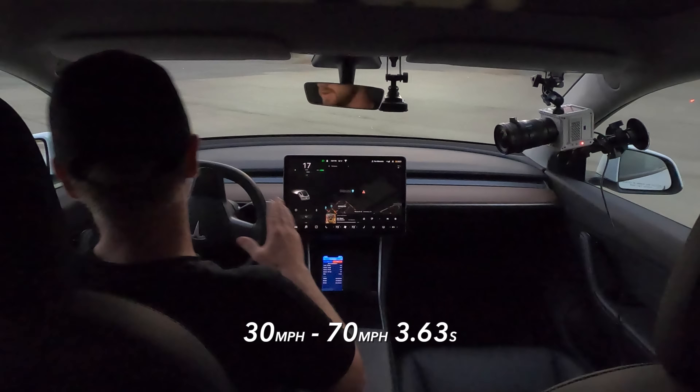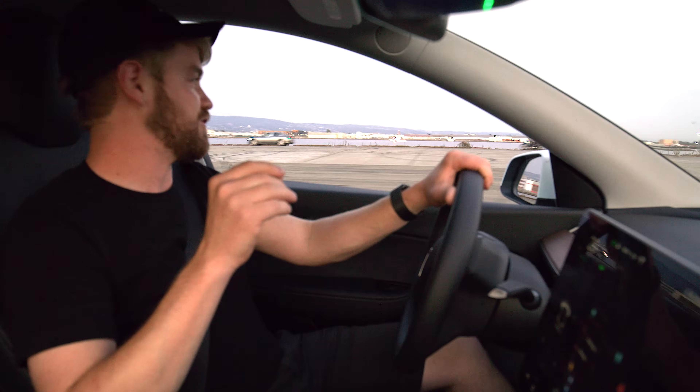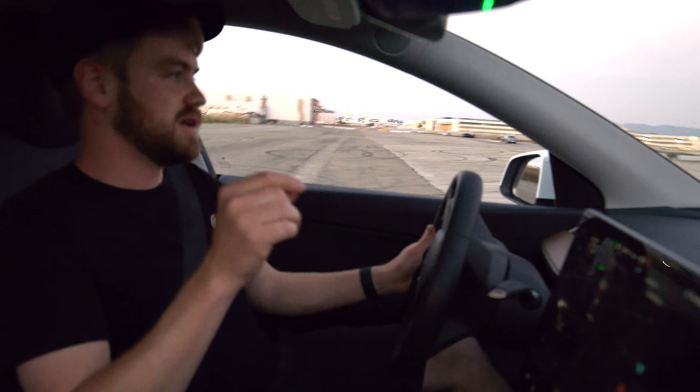I'm gonna make this video very short, just what you need to know. There's gonna be a lot of people out there deciding right now whether or not they need this acceleration boost. In my impression, I've done this in my non-performance Model 3 and it feels great, but it's not necessary at all. So we're gonna go ahead and give it a shot here and see what it feels like with the performance acceleration boost in the non-performance dual motor Model Y.